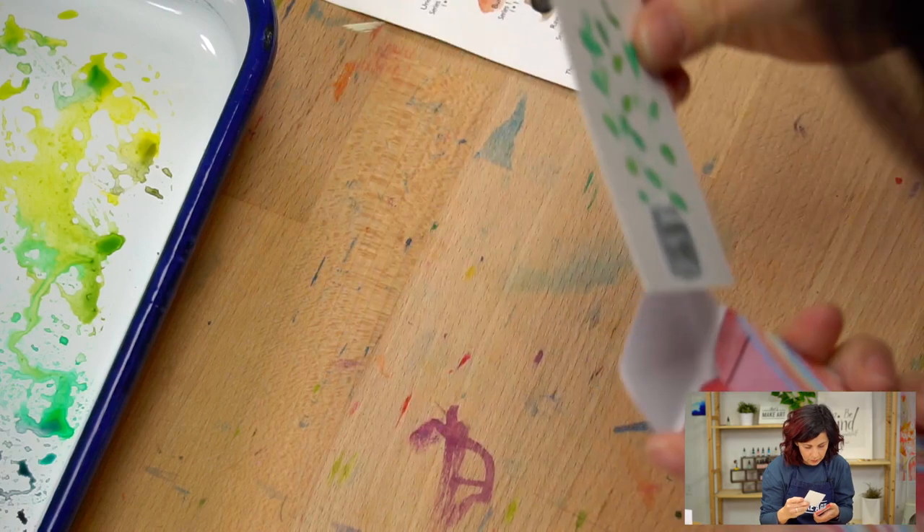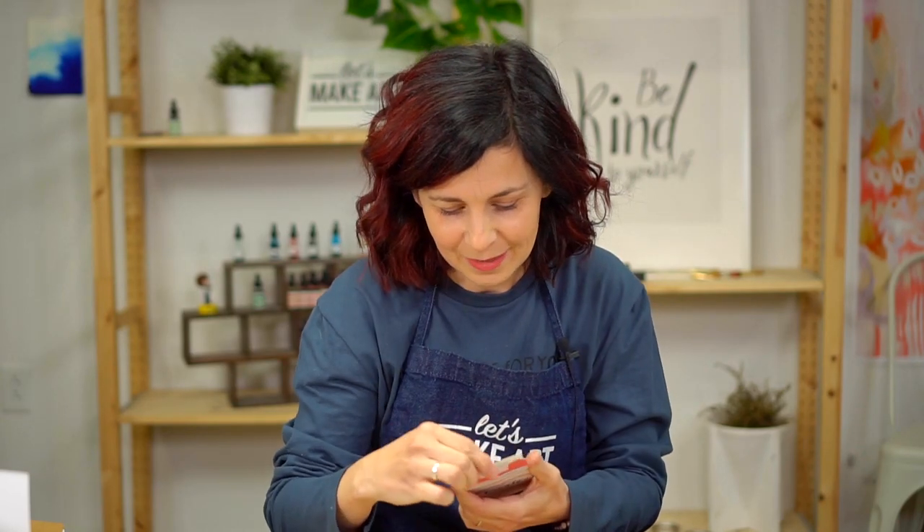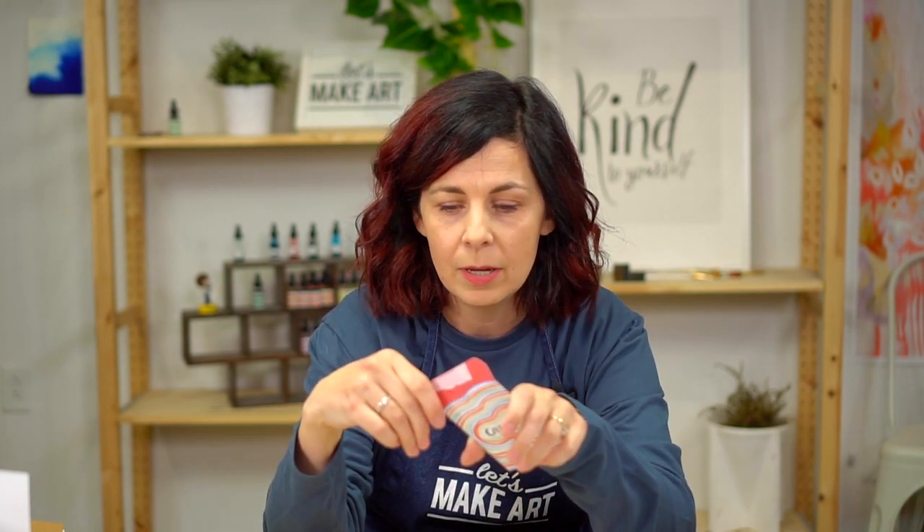Just slip it in there — so cute! Thanks so much for making this with me today. I sure had fun, and I'm excited to see all the uses you might have for this pocket. If you use it in your journal to store your cards, I want to see that. If you put a card in it and leave it somewhere, I'd love to see that too. We have an awesome Facebook group — Let's Make Art Journals — and an Instagram called Let's Go Make Art, where you can see all the projects we're doing. We hope you'll share what you're making and we'll see you next time!